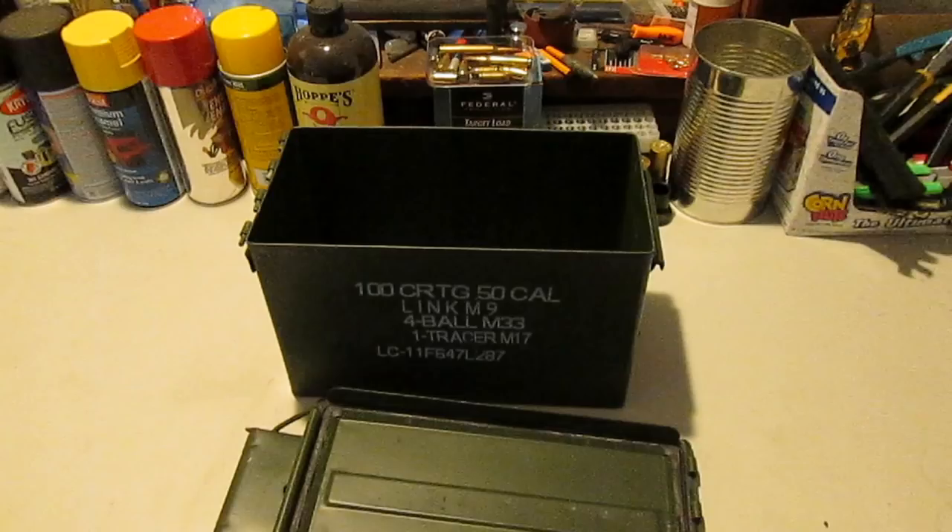I recently picked up a new container for my 9mm ammo. While I was getting it set up for use, I figured I'd put together a video going over how I store my ammo and the methods and products I use.